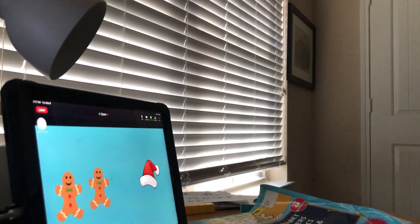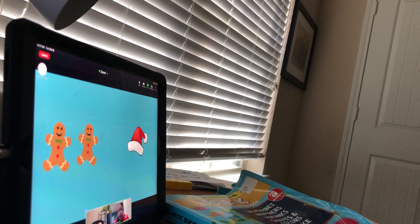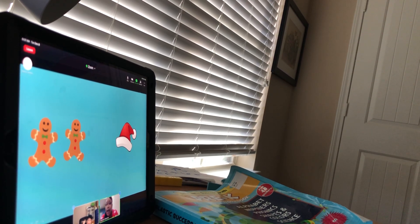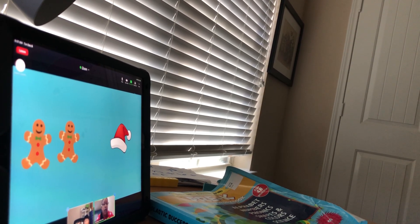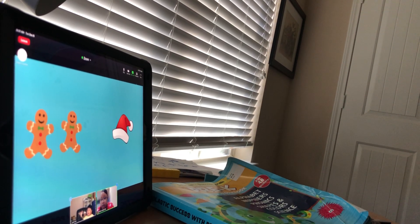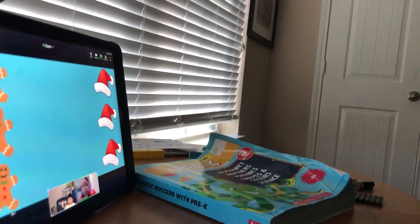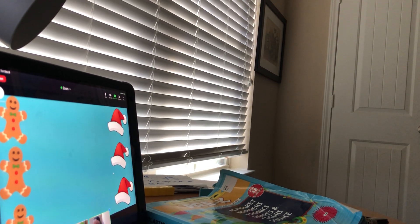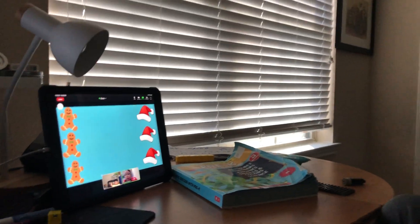How many? What do you see right here? Two gingerbread men and one hat. If I add two gingerbread men and one hat, how many items will I have altogether? Three — don't look at mom — three, good job! How many gingerbread men do you see right here? Three. And how many hats? Three. If I add three gingerbread men and three hats, how many will I have altogether?